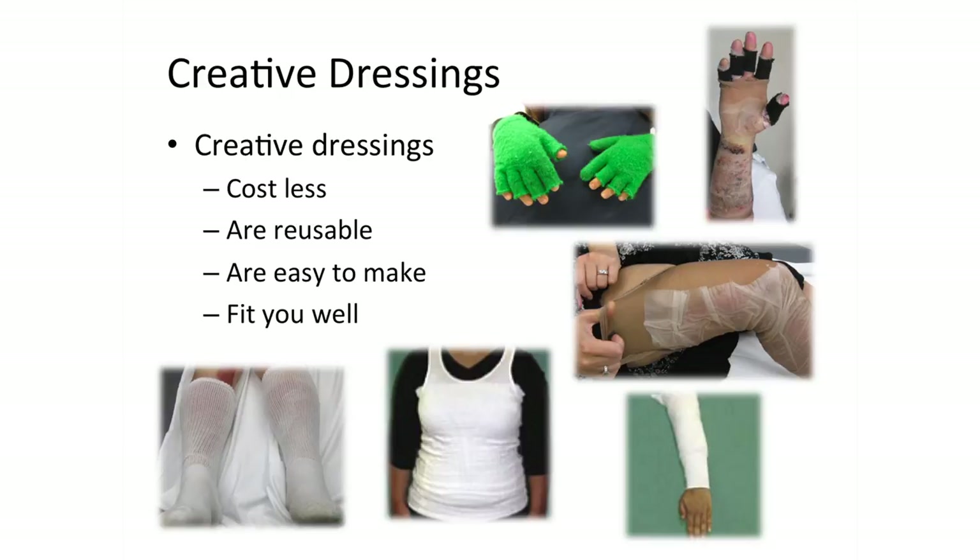Use a creative way to hold the dressing in place until your next dressing change. We recommend pantyhose, gloves, socks, boxer briefs, or snug fitting tank tops as shown here. If you have questions about our creative dressings, please do not hesitate to ask one of your care providers.